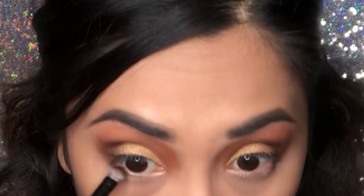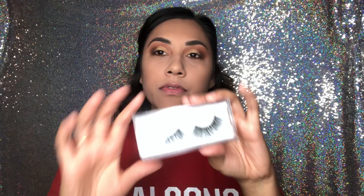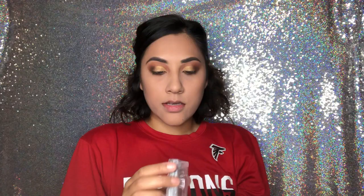I'm done with the lids for now. I'm just going to go back with the brown color and smoke out my lower lash line. For lashes I'm going to use these — they're from Eden Bros in the style D06.